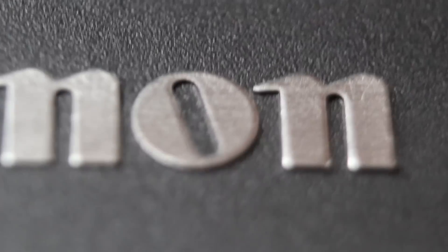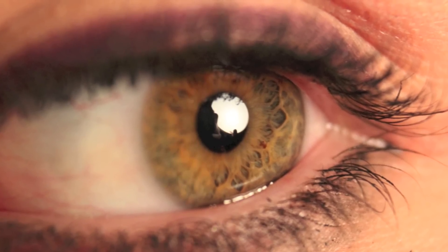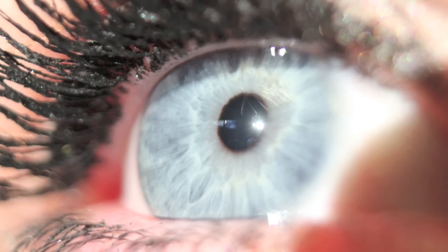If you have a Canon Rebel T2i, feel free to use the lens tubes while on video mode. If you're holding the camera by hand, getting the focus just right is quite a task. It takes some learning, but you will get used to it eventually.